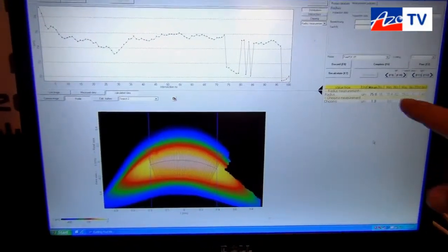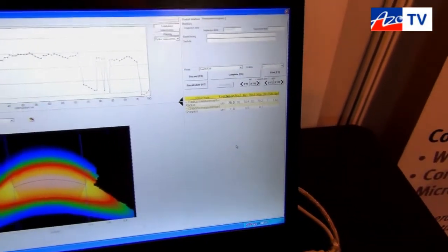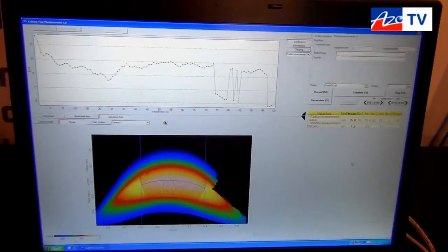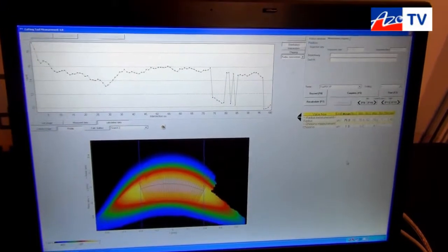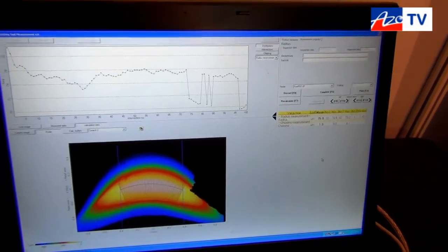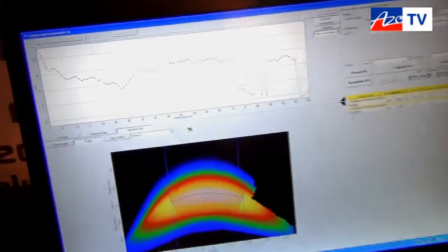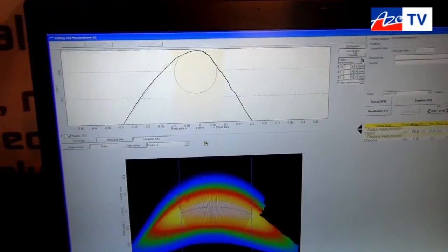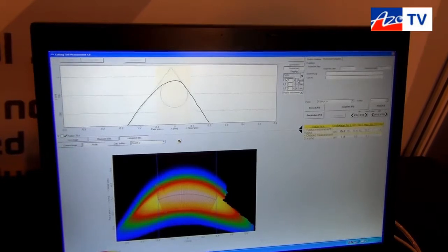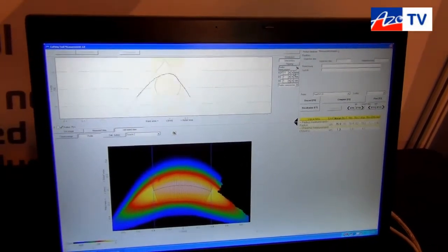We have a mean radius of 75 micrometers, a minimum radius of 70, and a maximum of 79. We have 200 single cuts on the radius — you can see it here very well. What we can do now is go step by step from one cut to another to check the specific radius.